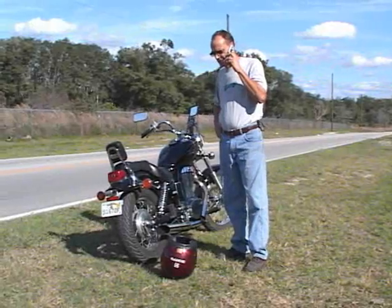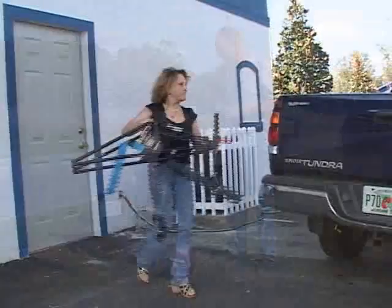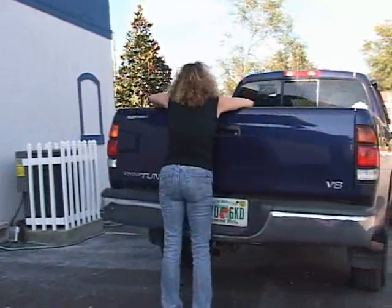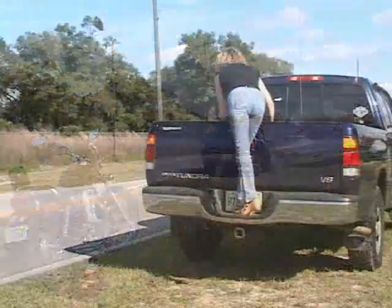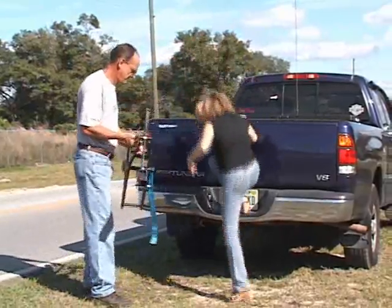Do you need a tow? The Undertaker is great for roadside breakdowns. It's lightweight for one-person operation. Undertaker to the rescue.